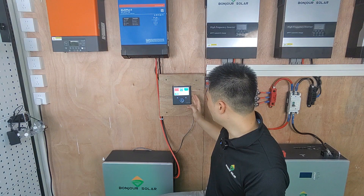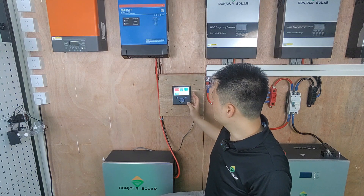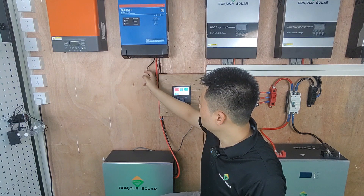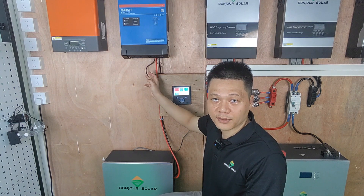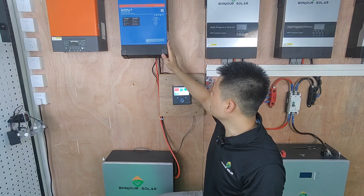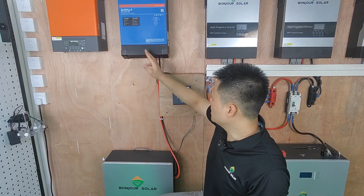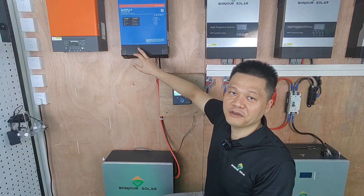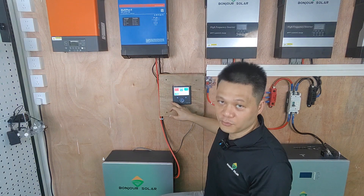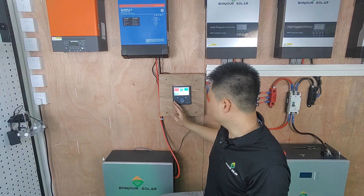There is still one black communication cable here. This communication cable connects the back side between the inverter and the Color Control. This is the RS485 / VE.Bus communication — connecting the inverter's VE.Bus to the Color Control's VE.Bus RS485 port. This handles the communication between the inverter and the Color Control.